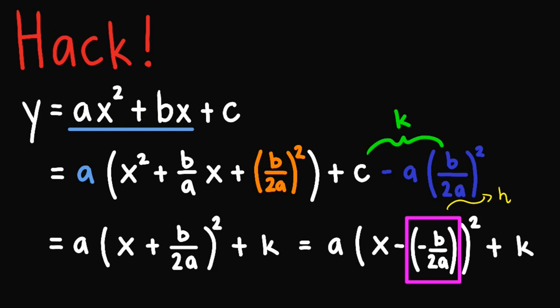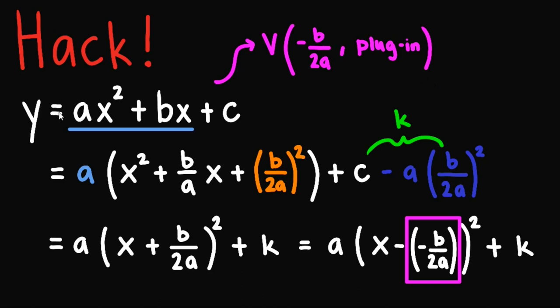Given this, to obtain the vertex from the original equation, the vertex is given by the point: the x-coordinate is negative b over 2a, and to obtain the y, we simply plug in this given value into the original equation. That is how we can quickly obtain the vertex given the standard form of a parabola.